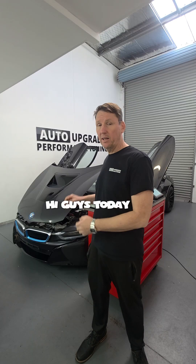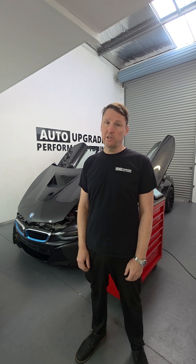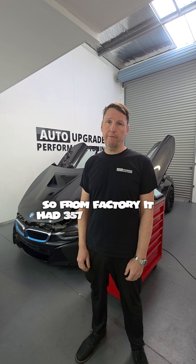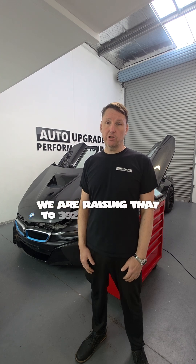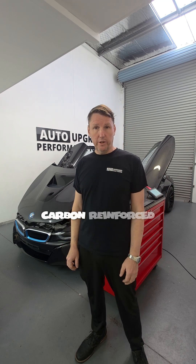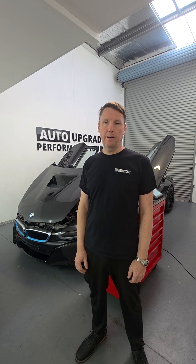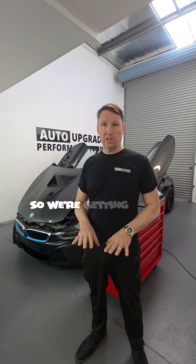Today we are performance tuning this BMW i8. From factory it had 357 horsepower and 570 Newton meters — we are raising that to 392 horsepower and 650 Newton meters. Thanks to its carbon reinforced plastic chassis, it will go very nicely and have a really nice power to weight ratio.